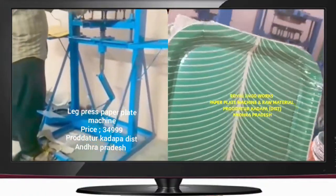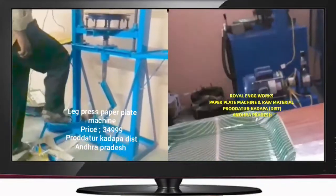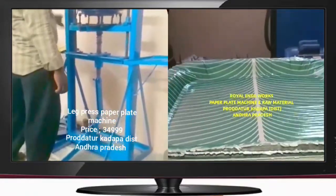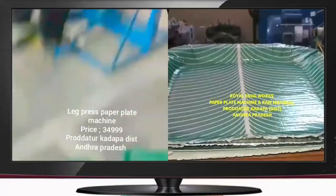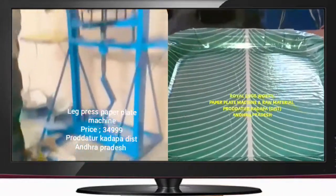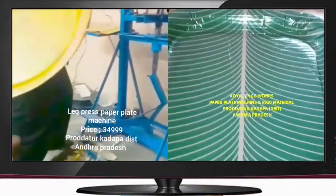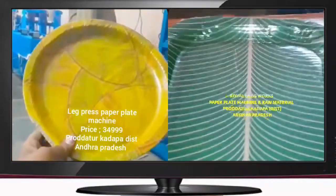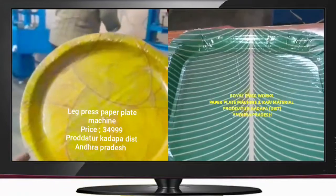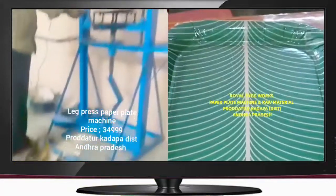I need to make a plate with the motor. I need to make a sheet with the motor. I need to make a plate without a shape. This plate has a lot of heat and it doesn't have any damage or crack. If you don't have to use a compressor, we can use a plate.